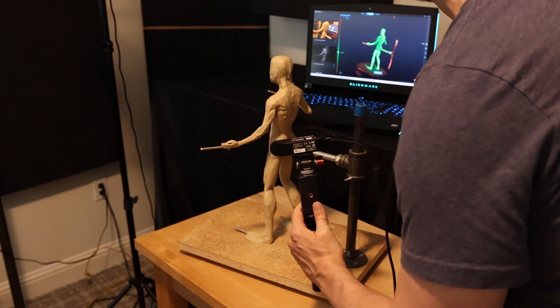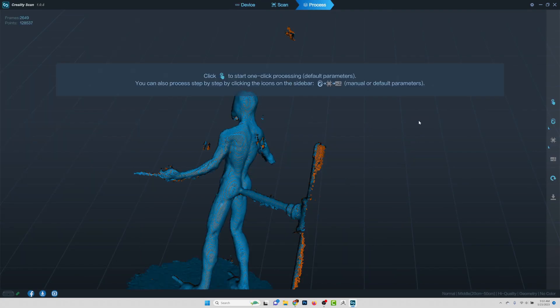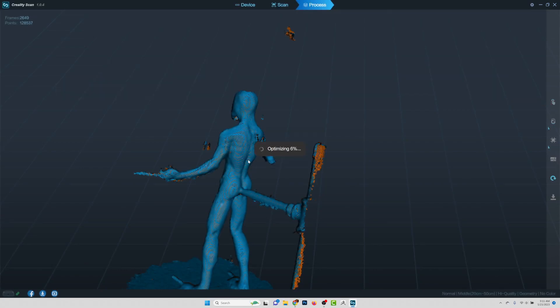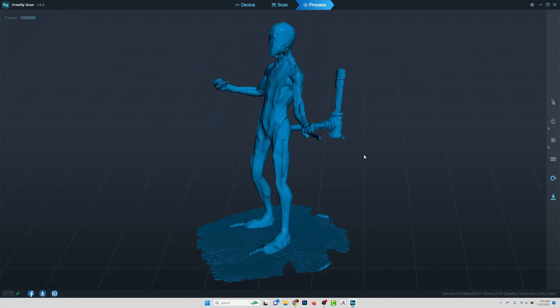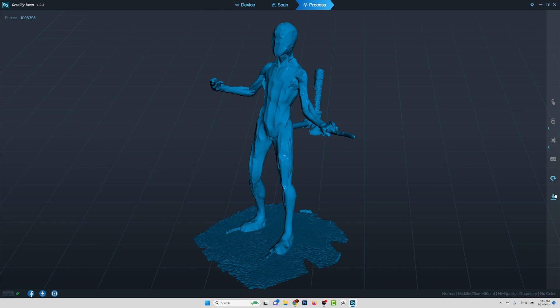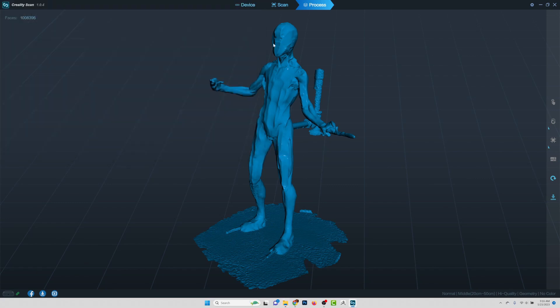Once I'm done, I'm going to go ahead and say complete. If I don't want to do one step, I can skip it and go down to optimization manual. And then the mesh processing — I'm just going to say go ahead and give me one click. Looks like my model is done, and the quality looks pretty good. You can see we can rescan or we can export. I'm going to go ahead and just export this to my documents. You can do PLY, STL, or OBJ. Let's stick with STL. We'll call this maquette.